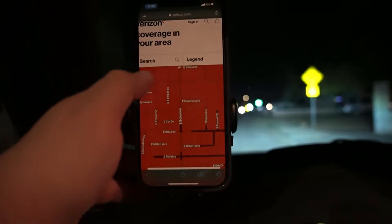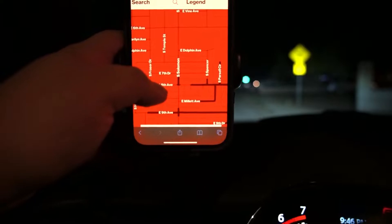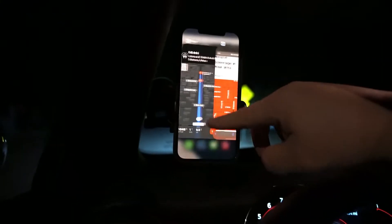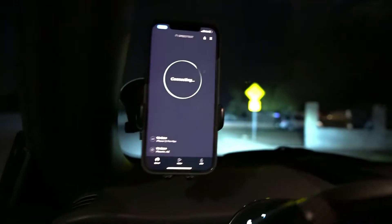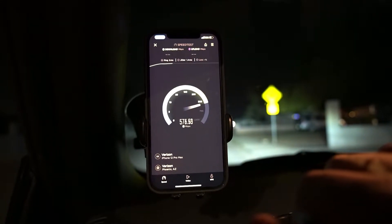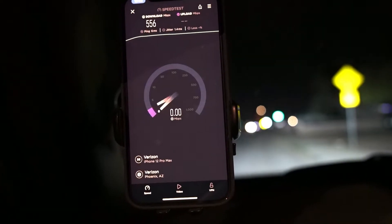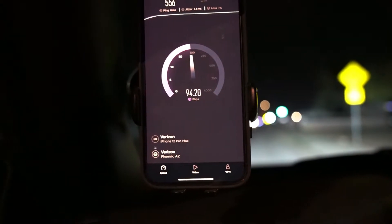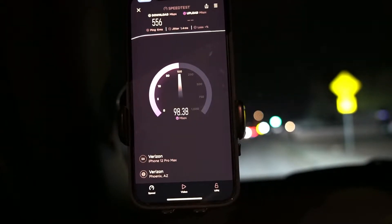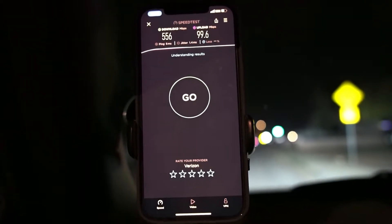Hey everyone, we are back with an episode of speed testing. We're looking at Verizon Ultra Wideband here on Sulliman around 6th Street. We do have the Ultra Wideband Verizon nodes nearby. We won't expect it to be doing that great when you're too close, but let's do a test: 6 ping, 1.4 jitter, 556 down, by 99.6 on the upload. This is here in Mesa, Arizona.